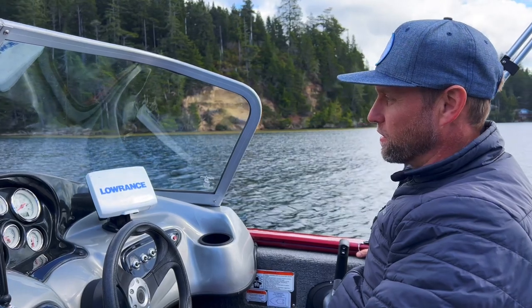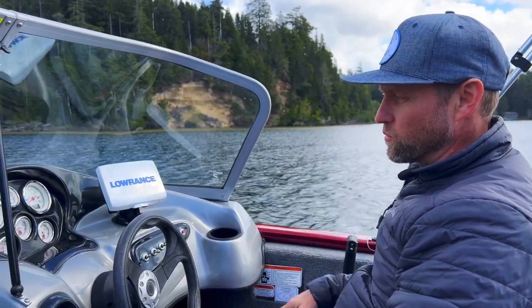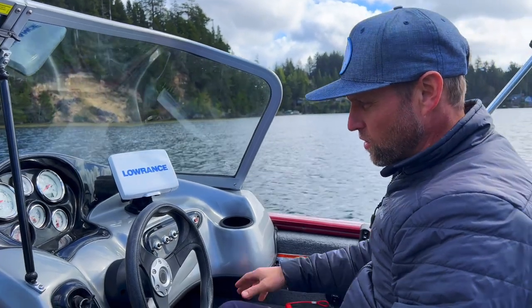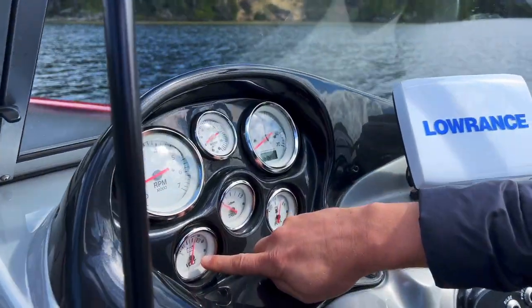We are going to give this run through its paces real quick, make sure everything is working and good. At startup here, we've got 14 volts on the meter.